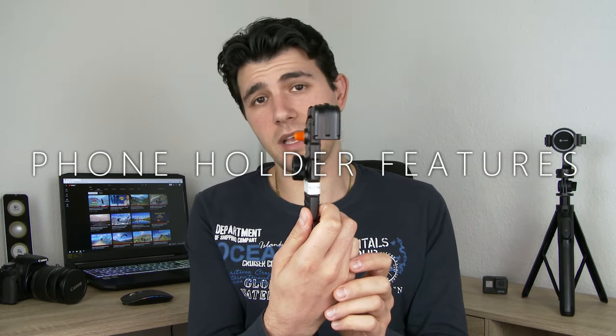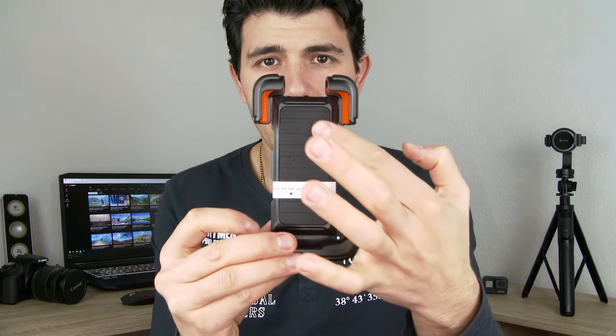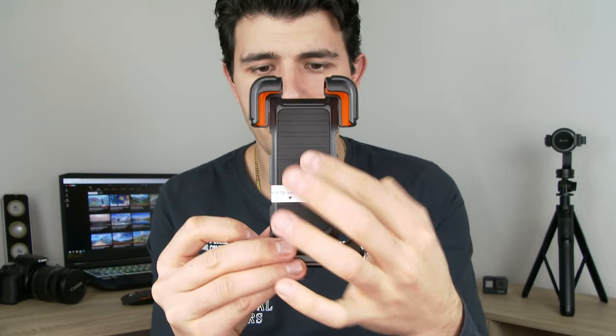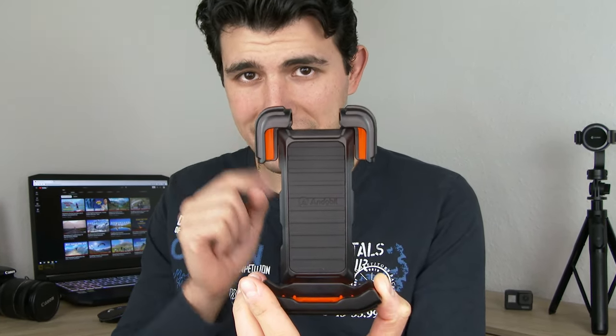Now let's talk about the phone holder itself and its features. The most obvious one to me is the nice bright colors of the corrugated silicon cushions — that's really good because it offers extra protection to your phone. We also have silicon padding on the front, and a very cool feature of this Ando Bill bike phone holder is that you can use it with one single hand.